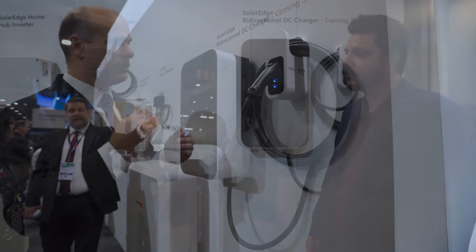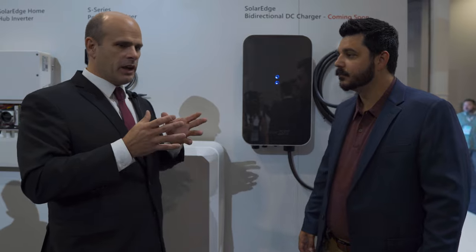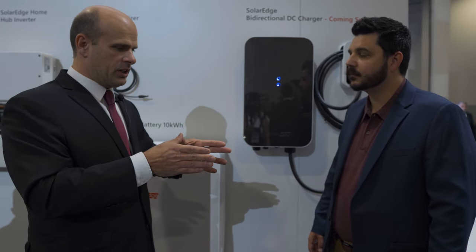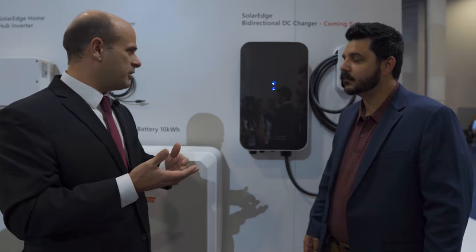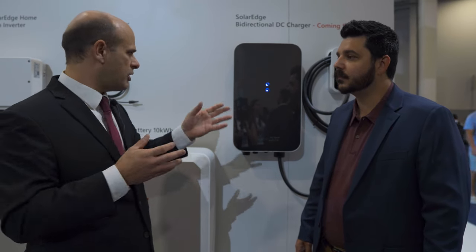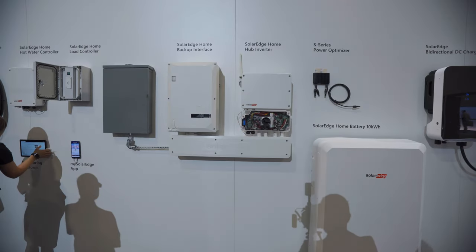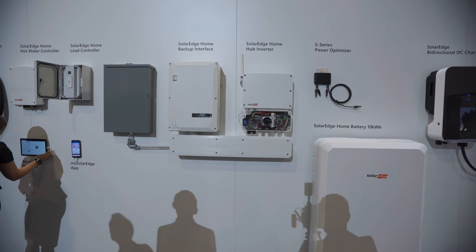Increasingly, what customers are asking for is a complete energy management system. With the SolarEdge system, you see what the PV production is, what the home is using, the interface with the grid through grid-side monitoring, the state of charge of the battery, and the state of charge of the vehicle. When you have full visibility to all of the energy systems in the home, you can make decisions that are optimum for the home — load shifting, charging at a different time, or turning off loads. We're increasingly evolving to solutions where you don't have discrete products from separate vendors, because you really need one ecosystem and one common monitoring platform.